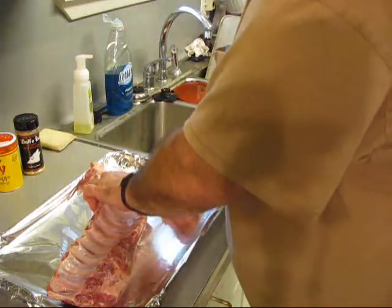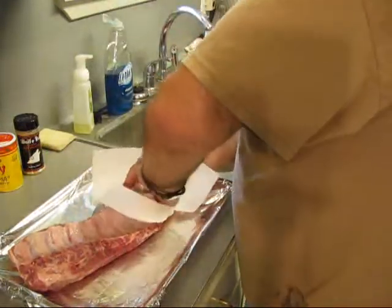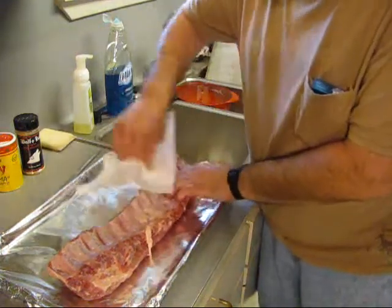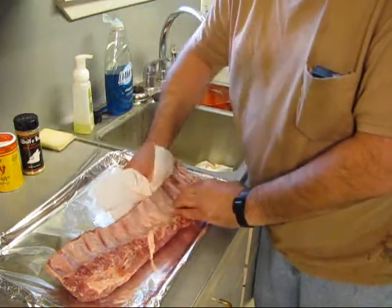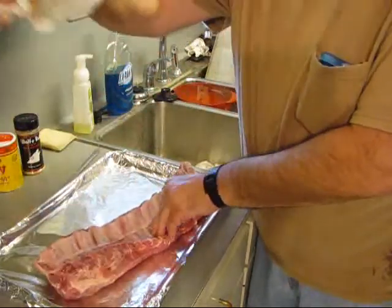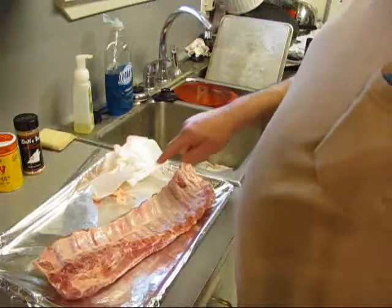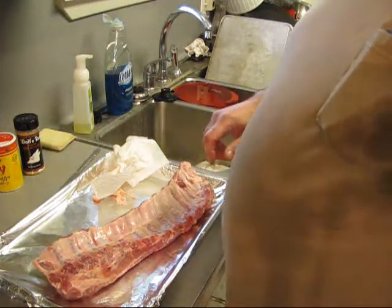Once you can get your fingers on that membrane, I'm going to use a paper towel. The membrane's real slippery. Alright, I've got a part of it. I've got to get the other part — got to get what's left from down here. I probably started at the wrong end.